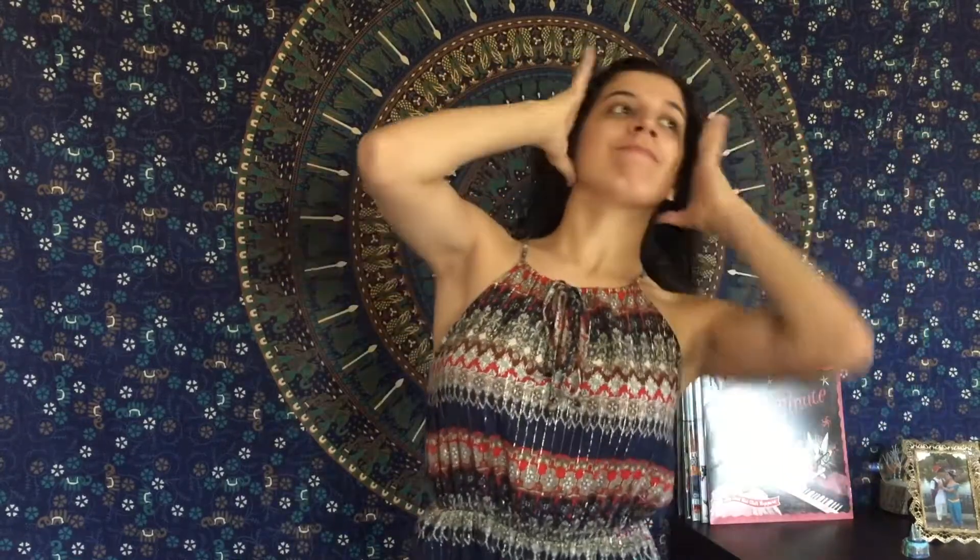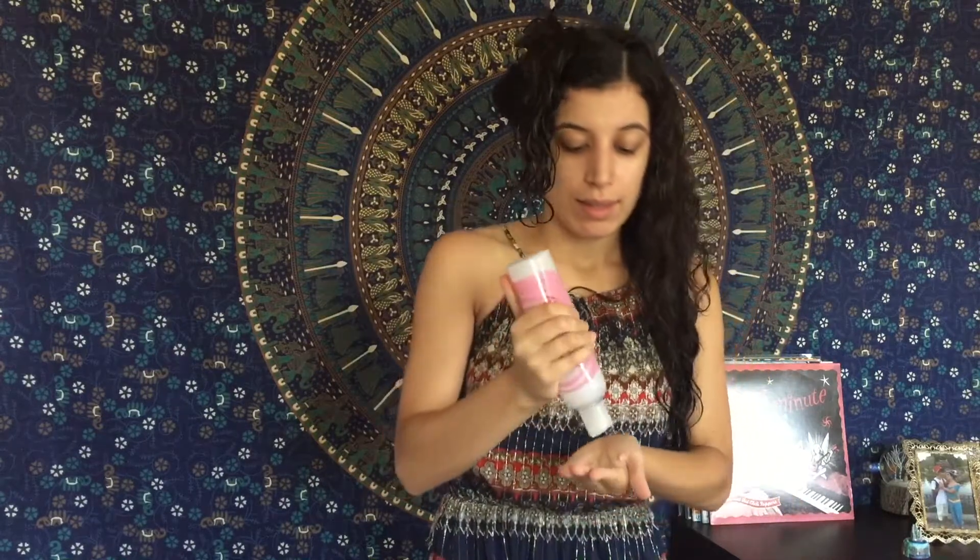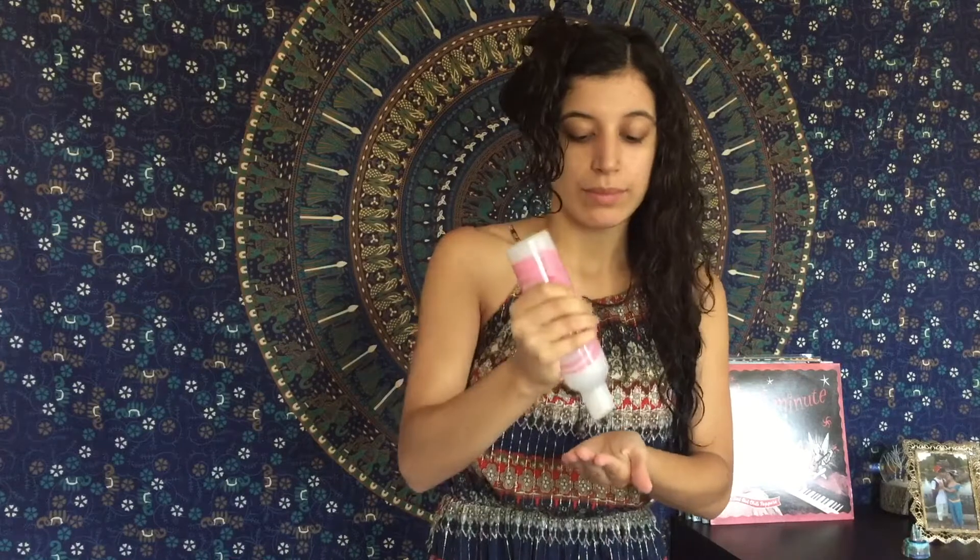I like to apply my leave-in conditioner and detangler as soon as I get out of the shower. So I'm just going to separate my hair into two sections and apply this all over my hair. This product is all natural and so is the Shea Moisture Hair Care line. I think it's super important to use natural products, especially for curly hair.